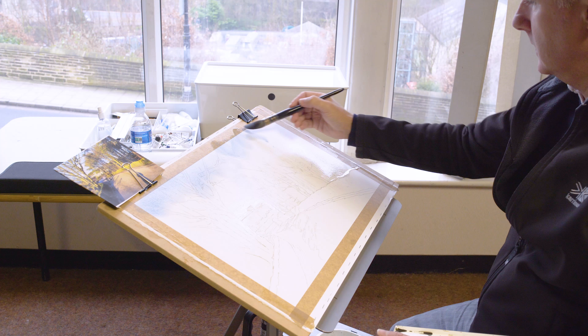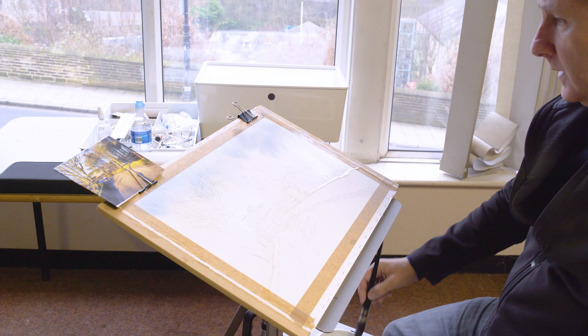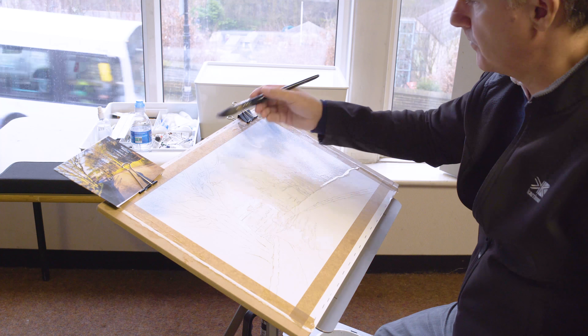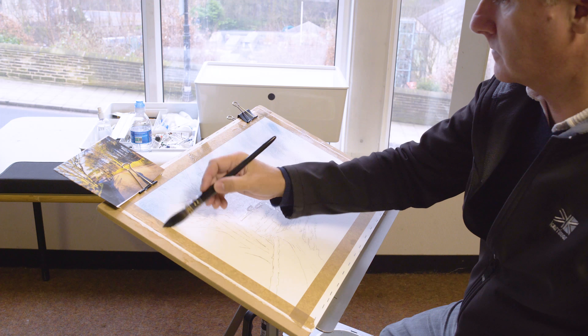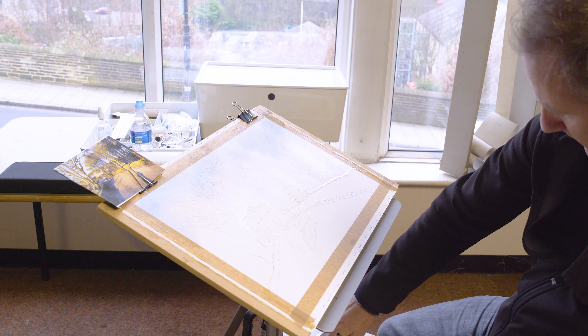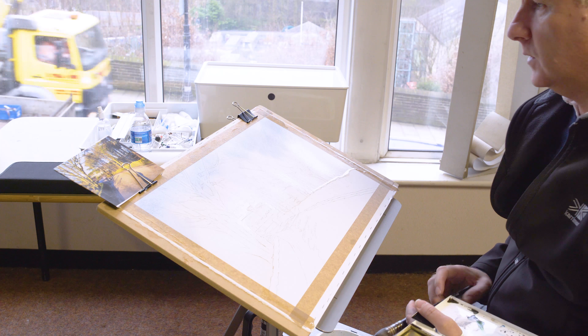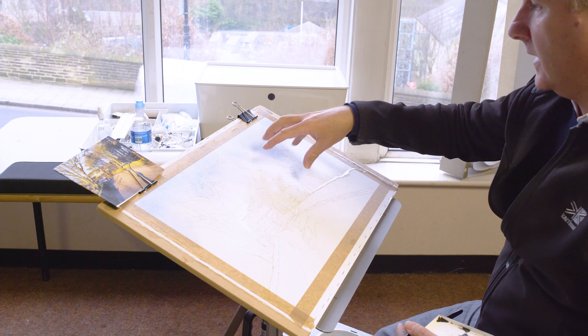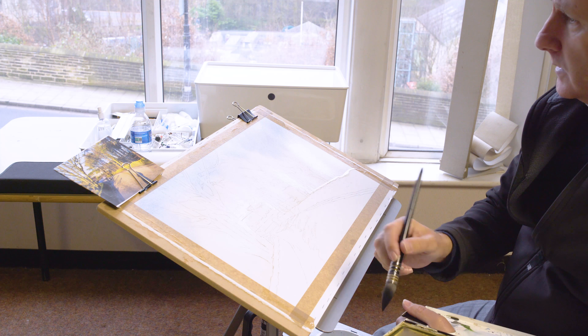We're going all the way along, just coming over the trees. This will show through when we get the trees in. I'm just going to let that run down and do its thing — just leave it. It's easy to keep going but the best thing to do is just let it do its own thing, put a wash on and then leave it to just run down. So we've got that wash in for the sky.